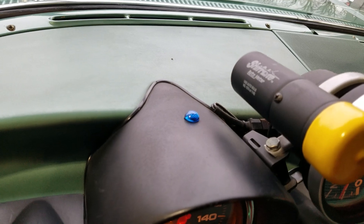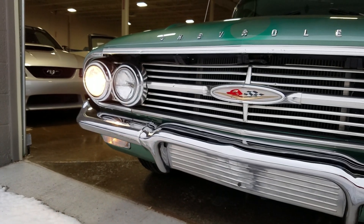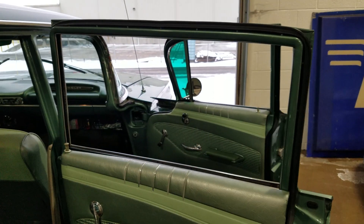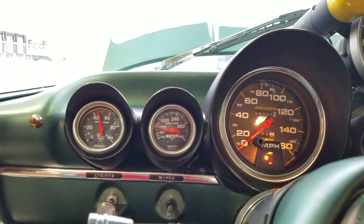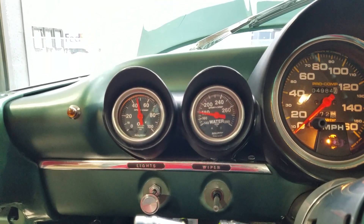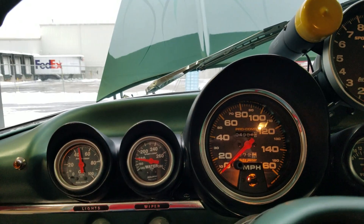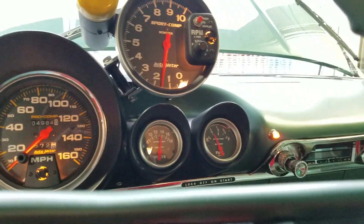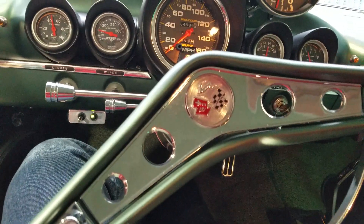Brake light indicator is on. Windows all go down nicely and operate easily. We had a few pauses in the clock here — still holding good oil pressure between 40 and 45. Temperature seems to be maintaining 180. Gas gauge seems to be working, looks like we're charging, radio is working. I did not get the horn to operate.